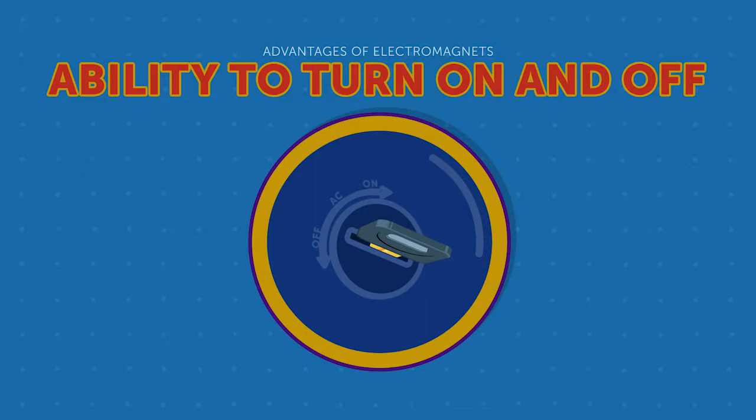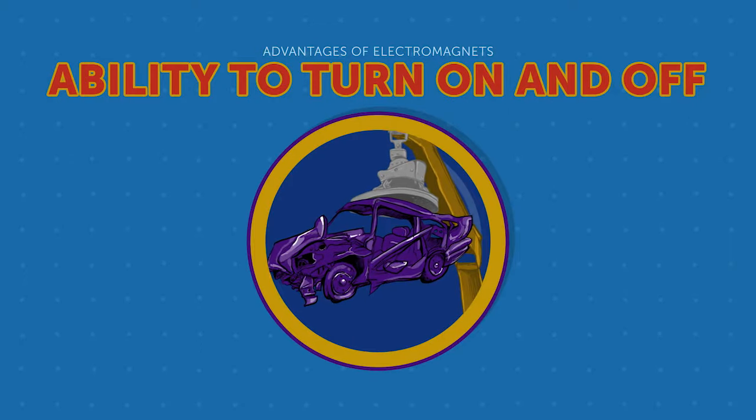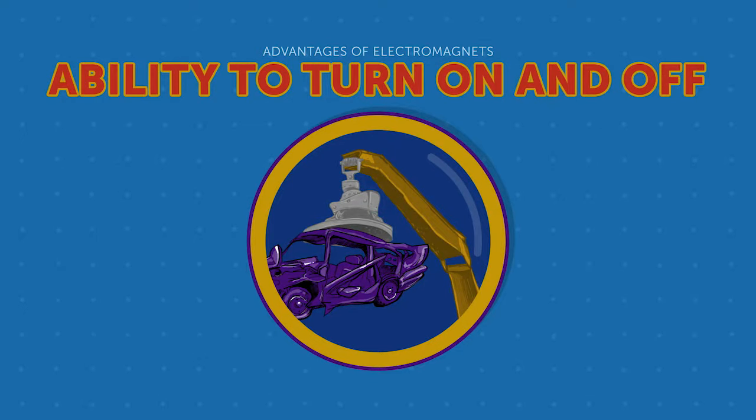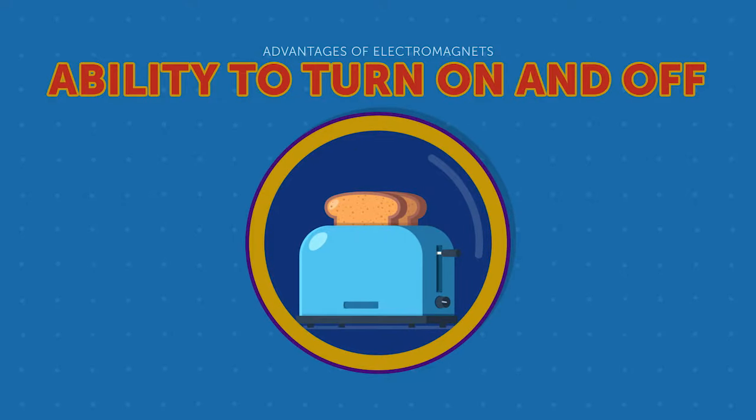Having control over a powerful magnetic field is incredibly helpful. If it weren't for this quality, electromagnets could not be used to lift and drop items. They would also not be useful in powering engines as the current could not be manipulated. Even something as simple as a common kitchen toaster relies on an electromagnet and its ability to turn on and off. When you place bread in a toaster and push the lever down, the toaster's circuit completes and heats your bread. A timer breaks the circuit and turns off the magnet when the bread is toasted.